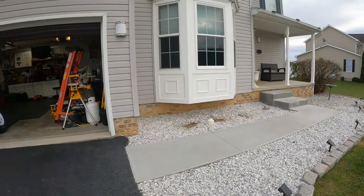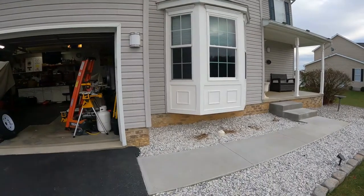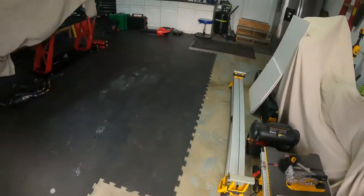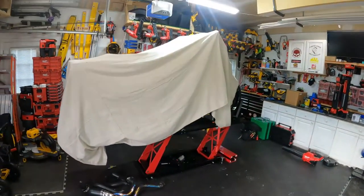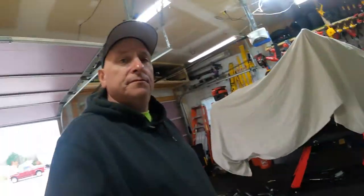The trim is all done — just have a little bit of finish work to do to it, but it's all up. Turned out pretty well, pretty happy with it — wife likes it, that's really what matters. I think it turned out pretty well. Cleaned the garage up too — definitely needed to clean this up, got all that trim out of here. Gotta start working on that thing under there, but yeah, all cleaned up — see you next time.